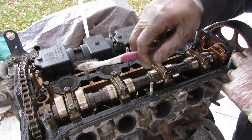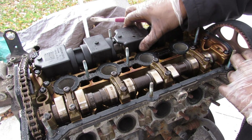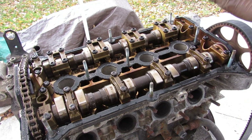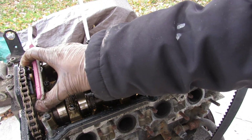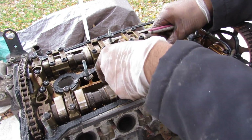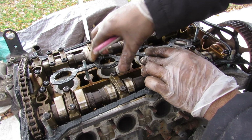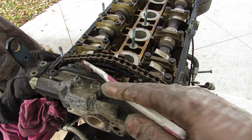Looking under the valve cover you can see we have a double overhead cam design, with the exhaust on one side and the intake on the other, which has these plastic baffles. Interestingly, the cam-to-crank is powered by a timing belt whereas the cam-to-cam is powered by a timing chain. The valve cover gasket and even the spark plug tube seals feel more like a head gasket — very thick and reinforced with a polymer.